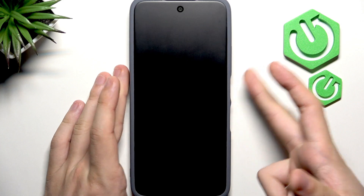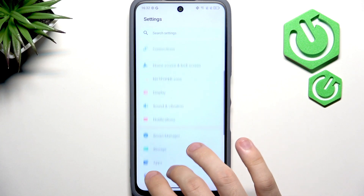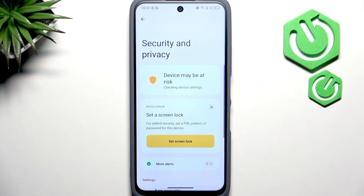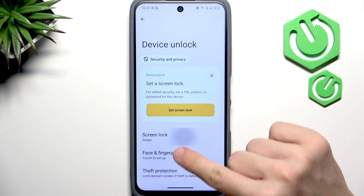As you can see, if I lock my screen it unlocks straight away, and I don't want that — I don't want anyone besides me using my phone. So let's go to Settings, then Security and Privacy, then Device Unlock. If Screen Lock is set to Swipe or None, set it to Pattern, PIN, or Password.